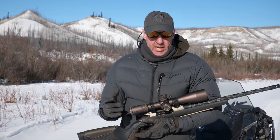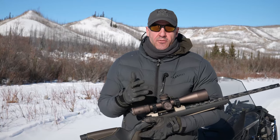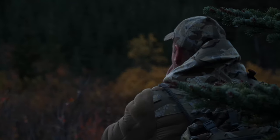The large objective lens at 56mm is great especially in low-light conditions. I really like it for moose hunting — those moose are moving in the early hours of the morning and late hours of the evening, so that light-gathering capability is fantastic for moose season, as well as any other time.